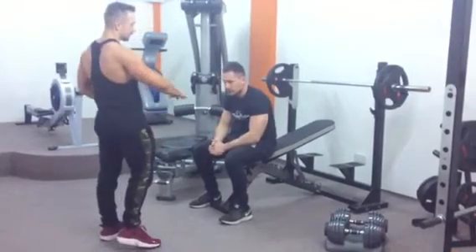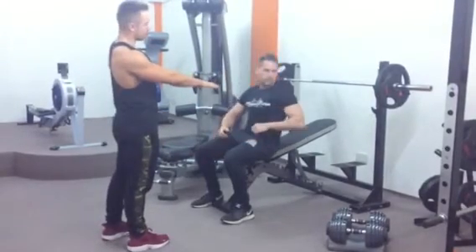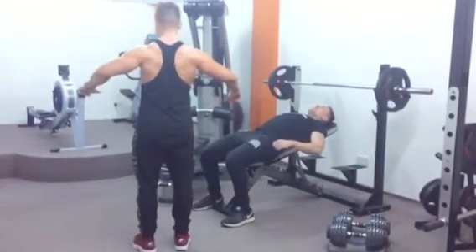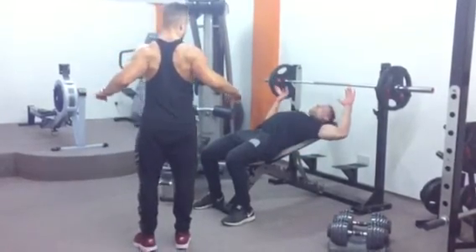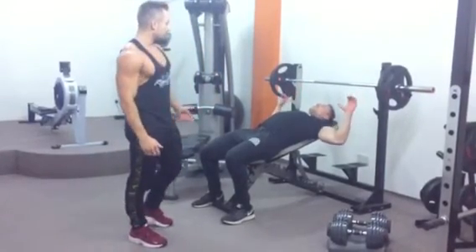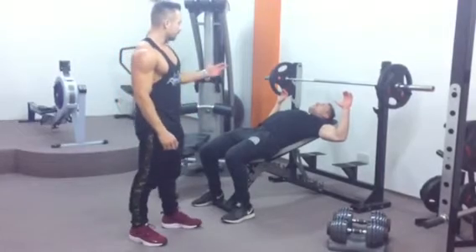Also, what you want to do is keep your backside down — put your back flat onto the mat. And you also want to drive your shoulder blades together. What that does is stabilize you even more. Then take a grip just outside shoulder width onto the bar.